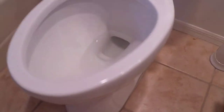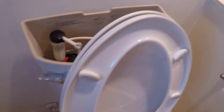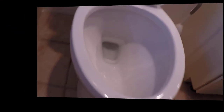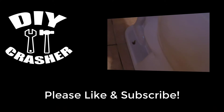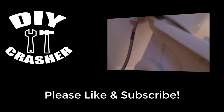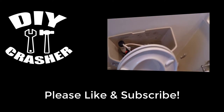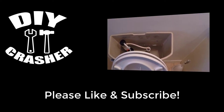Hopefully it helps save you a plumber's bill by doing it yourself. Some plumbers charge $300 to do a toilet install, so just think of the savings you could have by doing it yourself. If you like this video please give me a thumbs up, and if you'd like to see more DIY projects please consider subscribing to my channel and hit that notification bell. As always, thanks for watching.